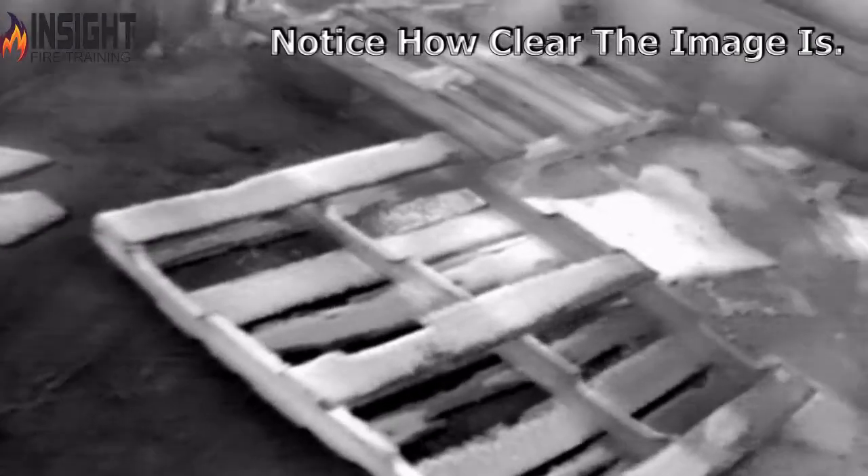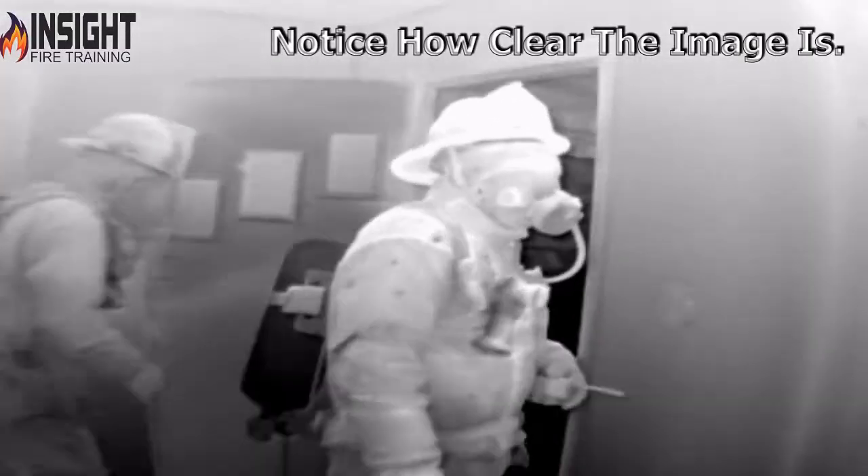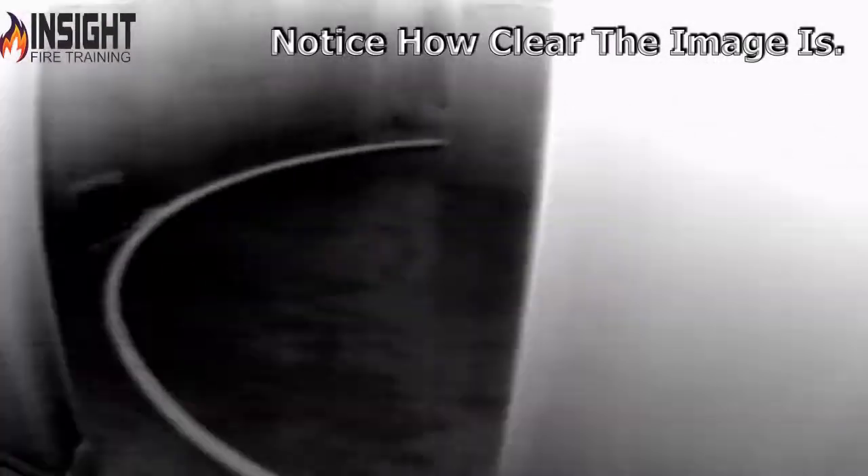Notice as the firefighters start to exit the room how clear this room is. The camera is in high sensitivity, which means high sensitivity to detail, lower temperatures — approximately 0 to 270 degrees in the Draeger UCF 9000. Notice how clear the image is. The camera hasn't switched to low sensitivity where it shows higher heat.